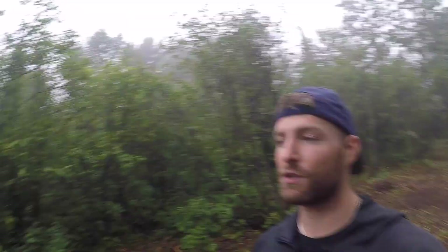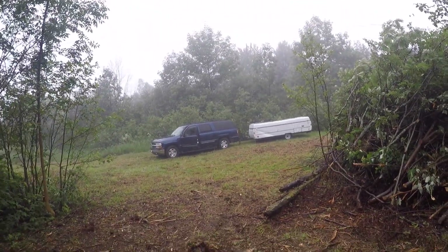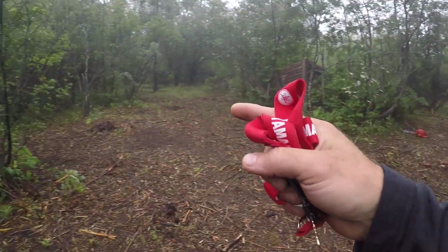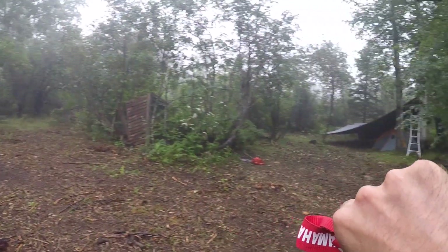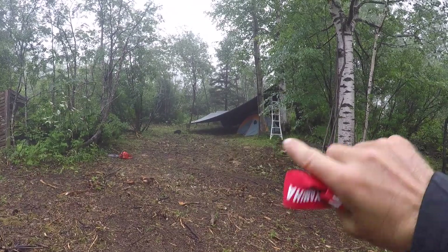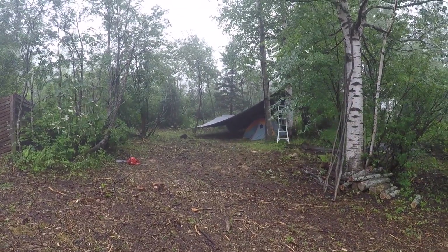I'm actually a little bit nervous right now because I've never pulled or maneuvered a trailer before. What I have to do is swing this truck through here, bring it over here, and then back the trailer up this way so that it lands between these two birch trees so I can do my tarp setup how I have it envisioned. We'll see if I can get it there.